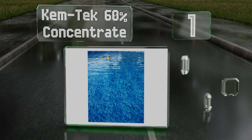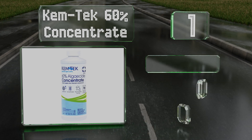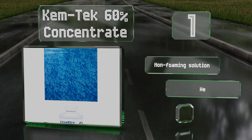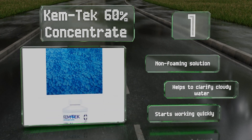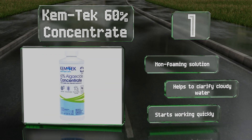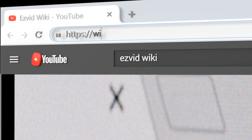Coming in at number one on our list, one bottle of Chemtech 60 Concentrate goes a long way and is safe for use with all pool types, including salt water systems. It's one of the strongest formulas available for home use and serves equally well for both preventing and treating growth. This is a non-foaming solution that helps to clarify cloudy water and starts working quickly.